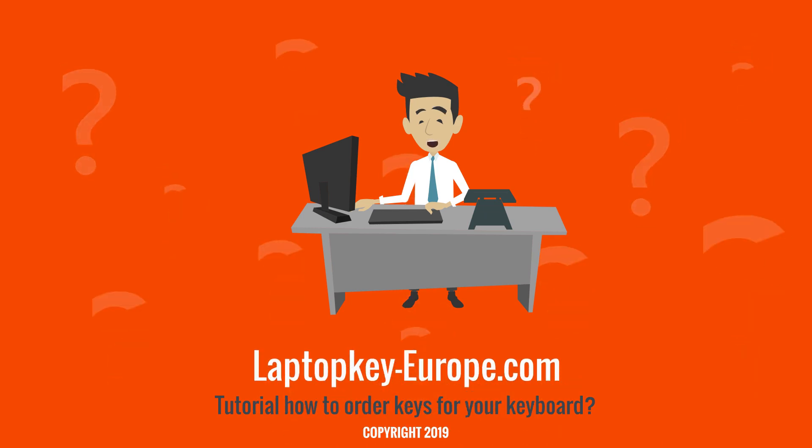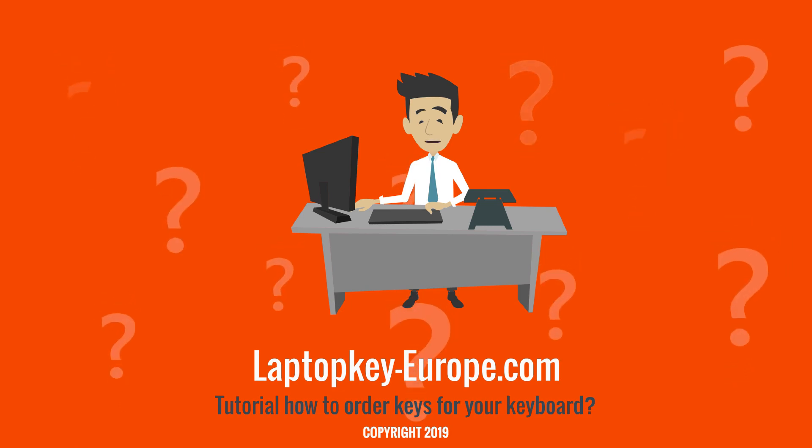This video is now finished. You can also consult our different tutorials to repair your keyboard according to your needs. See you soon.